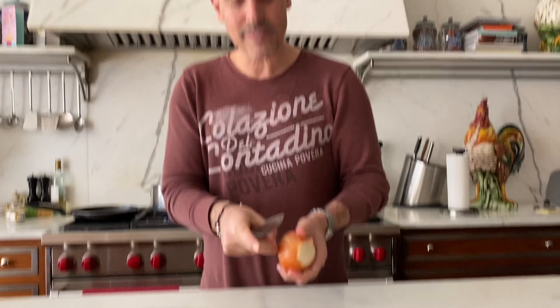So now, onion. Easy. We're making pasta and peas — easy peasy.